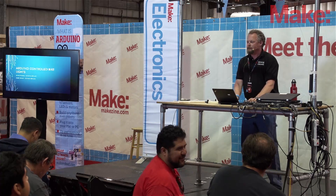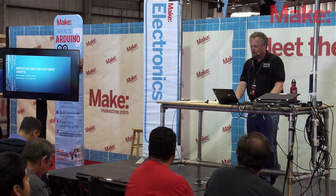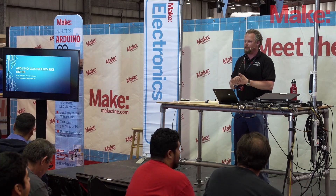Good afternoon. I'm Kevin Warner with Olympia Circuits, and we'll be joined later by Peter Gould, my business partner with Olympia Circuits. The project I'm here to show you is the Arduino controlled bike lights.